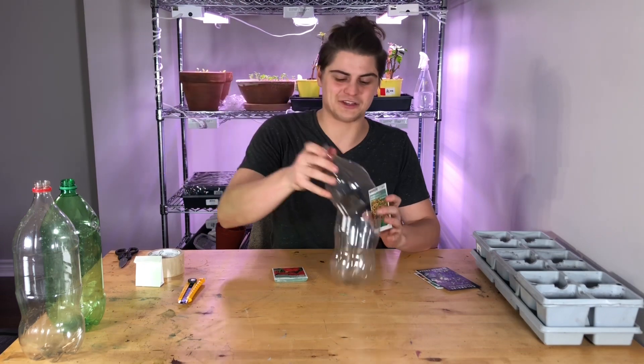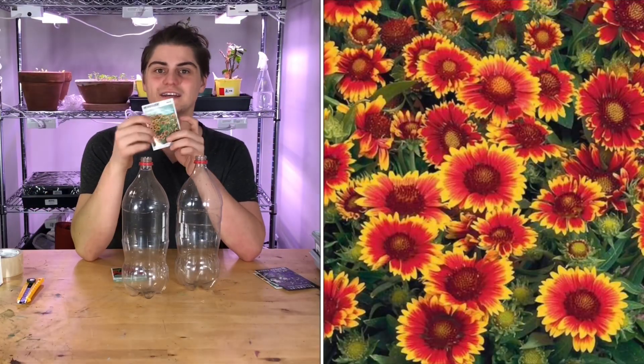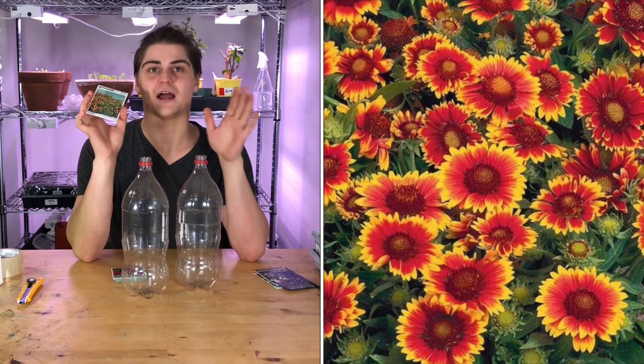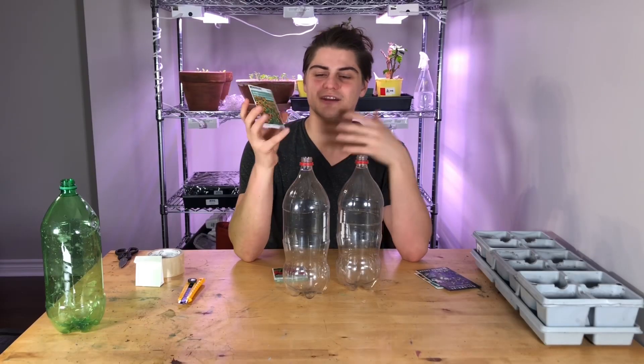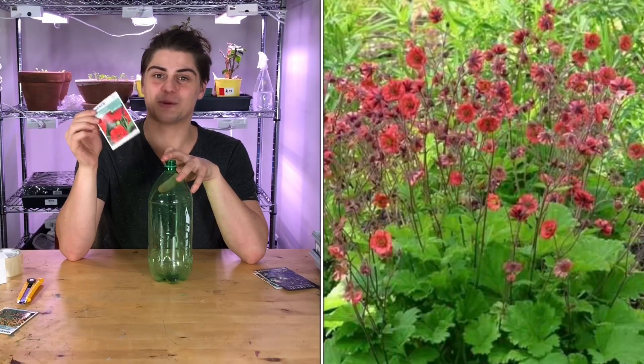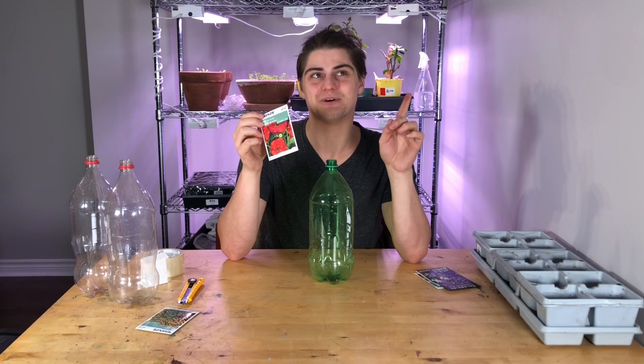I'll start with the ones that I'm putting inside the jugs. I'm going to have two jugs of Gallardia — beautiful, beautiful flower. I'm planning on putting quite a bit of this into my front yard garden for some really nice color. I love Gallardia. And then I'll be doing one bottle of Gem Red Dragon. Love this plant — I have never personally grown it, but my mother had it in her garden at one point.